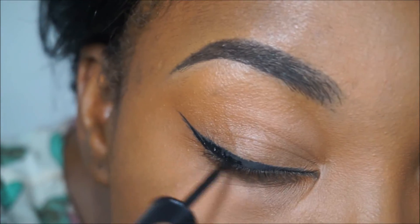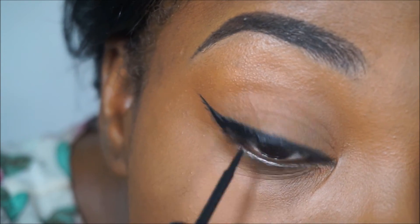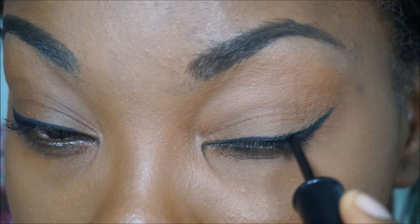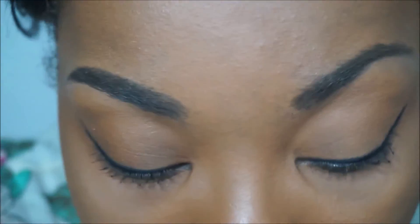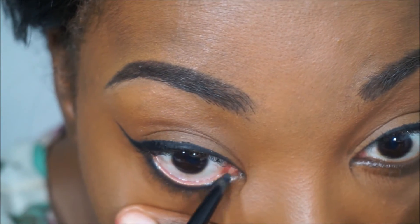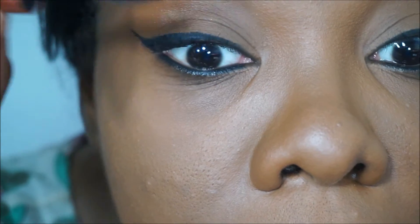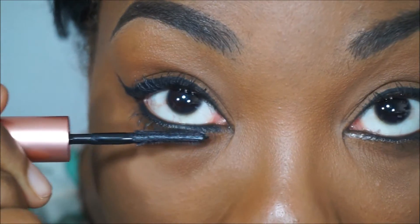I'm going in with my black liner, filling in some places that I don't think are as dark, just to make that black more intense. Going into my tight line with it, and I'm going to do the same to the other side and correct anything I see wrong — I can make the wing a little longer with the liquid. For my waterline, I'm not using the gel or the liquid; I'm going in with a pencil — it's a 24-hour Ruby Kisses Waterproof Liner. Then I'm going to finish it off with some mascara from Benefit Cosmetics — it's the Curling Mascara. I'll put the name of the product down below like I always do, just in case you guys want to go out and try it.